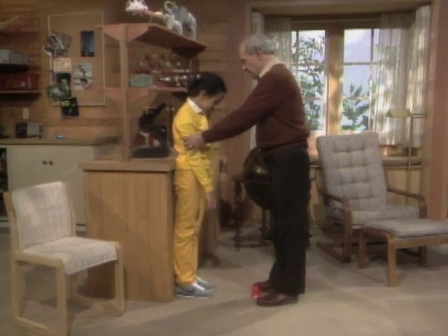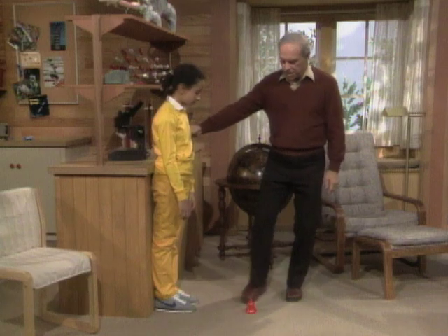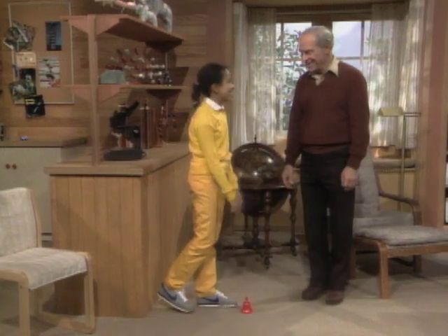Come over here and stand. Put your feet against the wall like that, your heels, and stand up tight like that. Now, without bending your knees, pick up the little red bell. I can't pick it up.